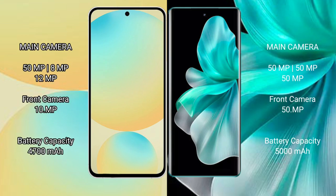The Samsung Galaxy S24 FE features a triple rear camera setup with a 50MP main camera, 8MP, and 12MP lenses, plus a 10MP front camera. The vivo V30 Pro also features a triple rear camera setup with a 50MP main camera, 50MP, and 50MP lenses, plus a 15MP front camera.